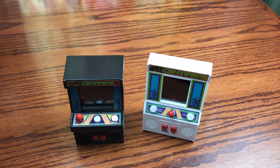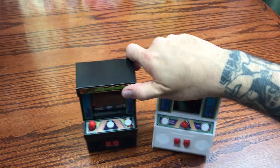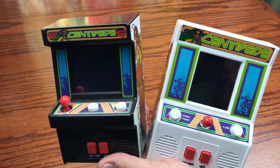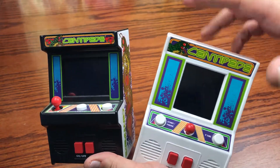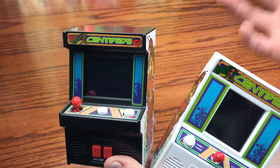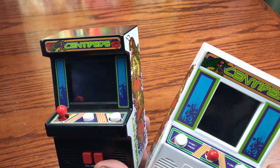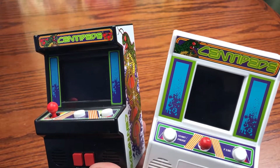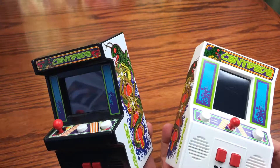Hey everybody, we are back with another review, and today we are going to be reviewing a nice little handheld game. These are Centipede little handheld arcades, and they're pretty fun. Let's check these out and see the differences between both of these, and we're going to take them apart and look at what's inside as well. Without further ado, let's hop right into the review.